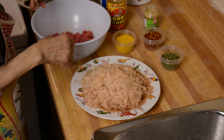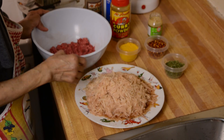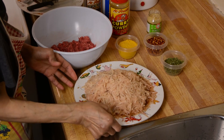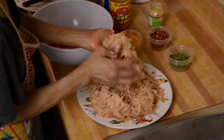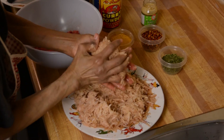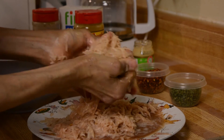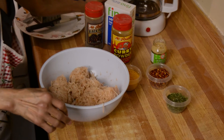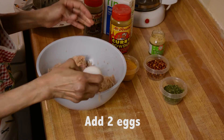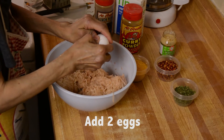Okay, we're just going to add everything together. First we're going to start with the potato. I just press it really well because it has lots of water. We're gonna add two eggs — just crack your eggs.